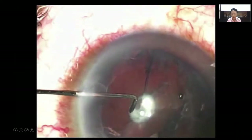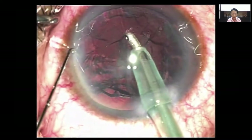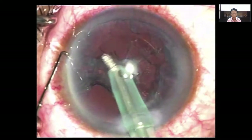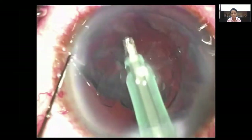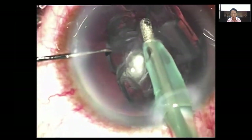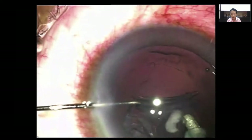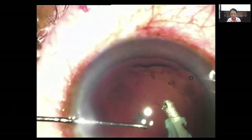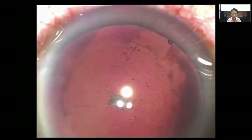There's been a cushion that protects the posterior capsule in case this thin posterior capsule gives way. You can see this is just a 500 micron thick cortex that's been created by the femtosecond laser cut. We're just aspirating this off from the periphery towards the center slowly in case the posterior capsule gives way, and you can see there's a little bit of a plug there, but that's what the patient started off with.